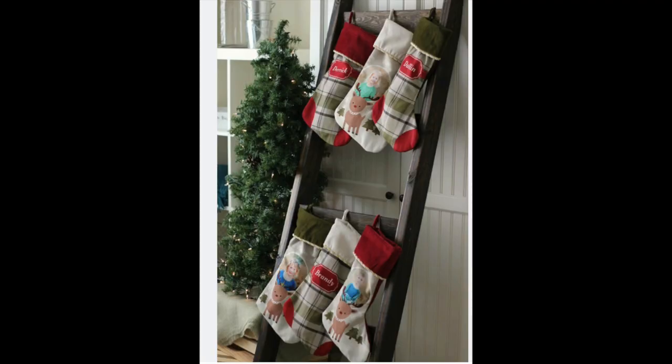Now this is one that's pretty common and I'm starting to see it get popular — the ladder, like a cute little ladder. You can make your own ladder and paint it, or you can buy one already made from the store and hang your stockings up the ladder.